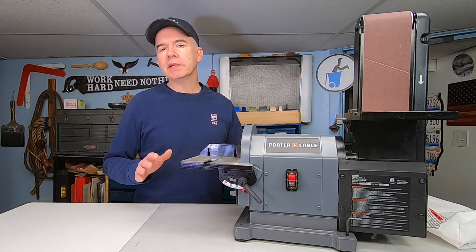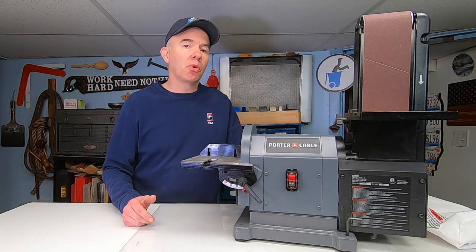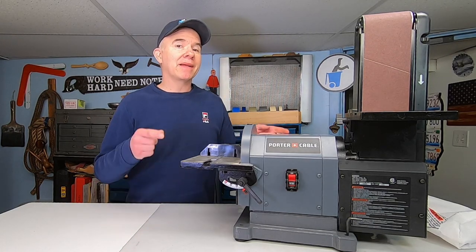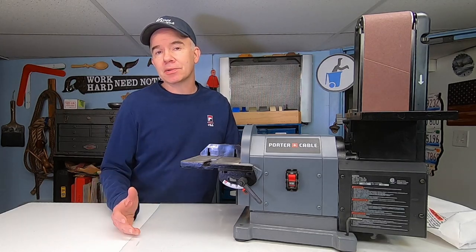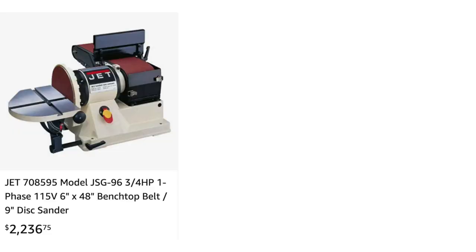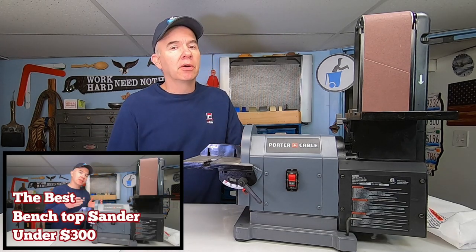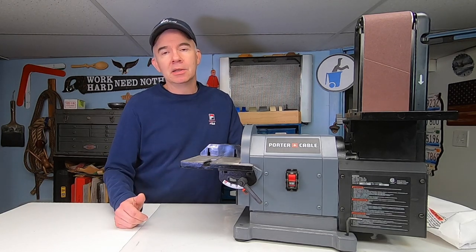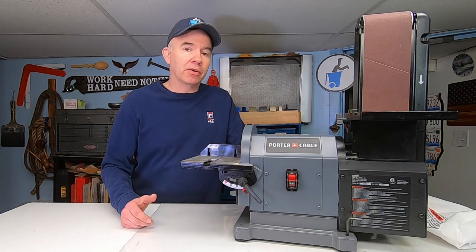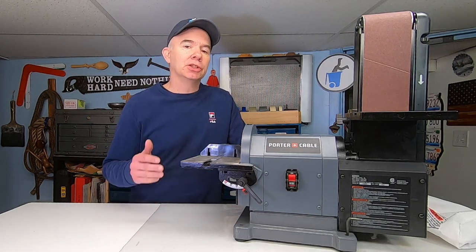A belt sander is one of the most widely used tools in my shop. When I'm working on a project I'm using this thing every day, and I'm starting to do more work with metals so I'm going to need a good sander that works well with both. In the video title I call this the best belt sander for under 300 bucks — well, $299, plus of course the government gets its 10 percent. I obviously haven't tested every single belt sander under $300, so if you've got good ones in this category please add it to the comments and share it with all of us.